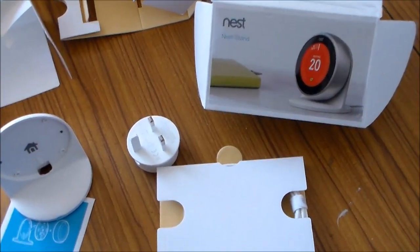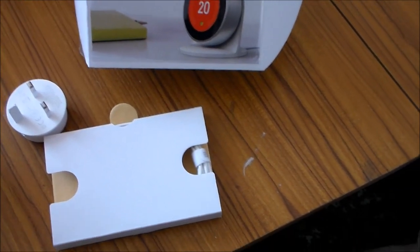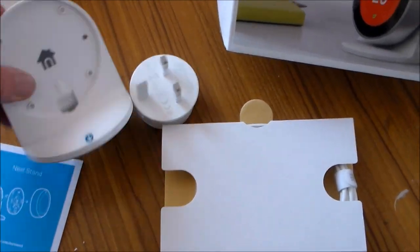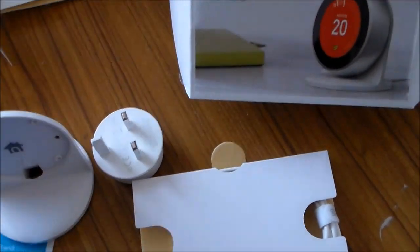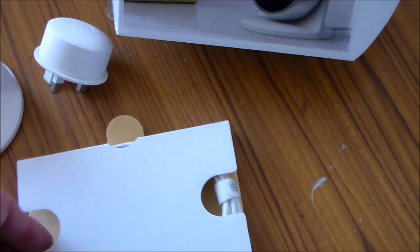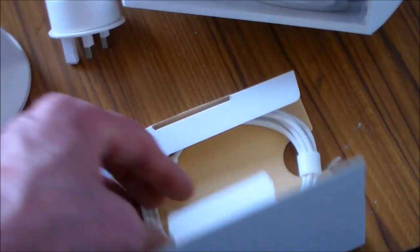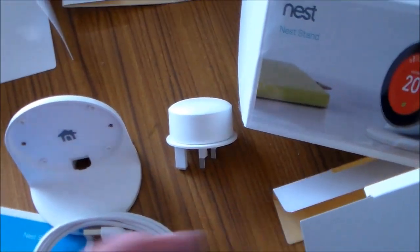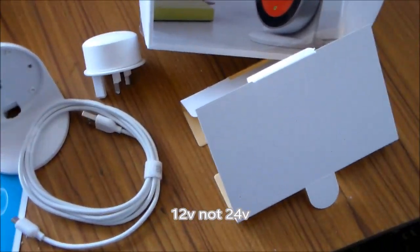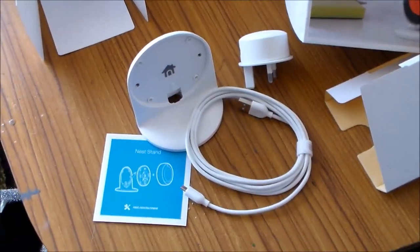I've just opened the box for the stand so I don't need to wire up the 12 volt wires. There's a stand — it's got a very quite heavy, I guess steel base — and that's it, just a chunk of plastic. But the thing it does have is an interestingly shaped plug which says Nest on it with a USB socket on top, and in this carton I'm assuming that's just a USB lead which will provide the power to the thermostat.